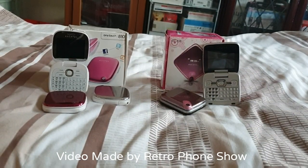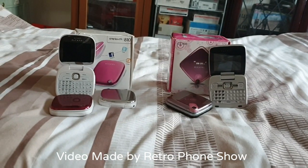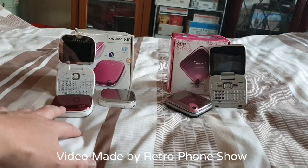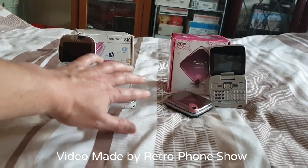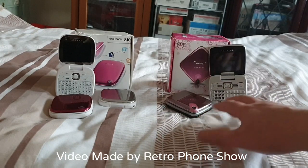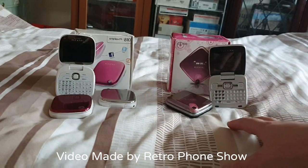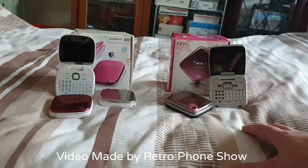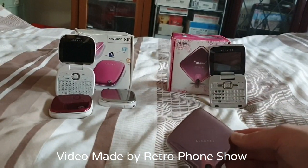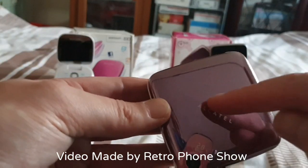I have my Alcatel OT 808s and my Alcatel One Touch 810s. I have three of the Alcatel One Touch 810s — these all are working perfect. I have at the moment two of the OT 808 Alcatels. This one I did open and review the other day on my channel — it all works perfect.